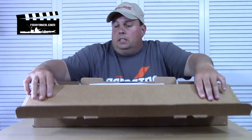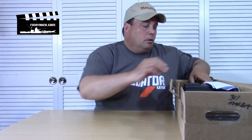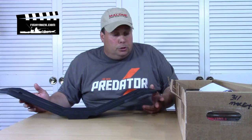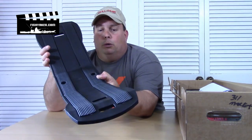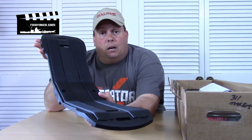It's a pair of Malone Sea Wings. I've been using these for years - really cool product. Basically it's a kayak saddle. There's a couple of really nice benefits to these. Here's a closer look at it. It's a one piece design with a bracket that goes on the bottom with some bolts.